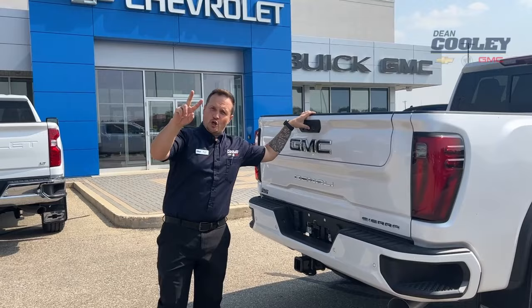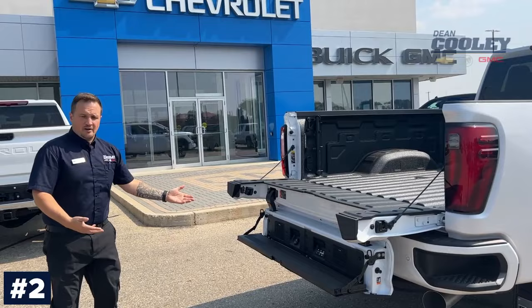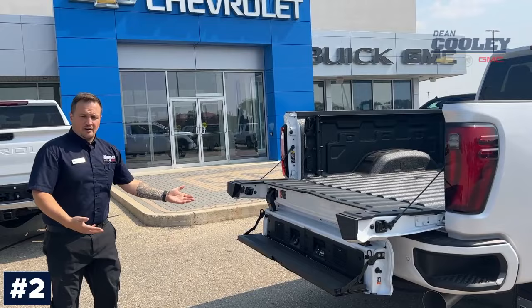Number two — kind of a newer one for us, we're pretty excited about it: the multi-pro tailgate. You fold it down, and I'm a little bit of a short guy so I could probably use this handle. That is number two.